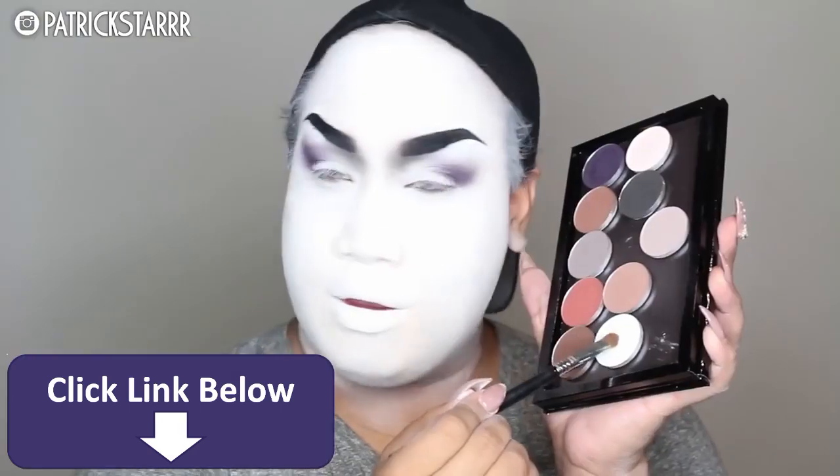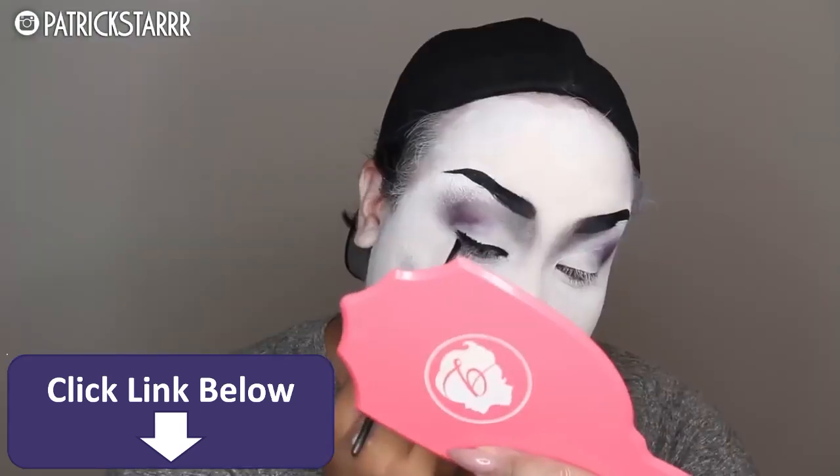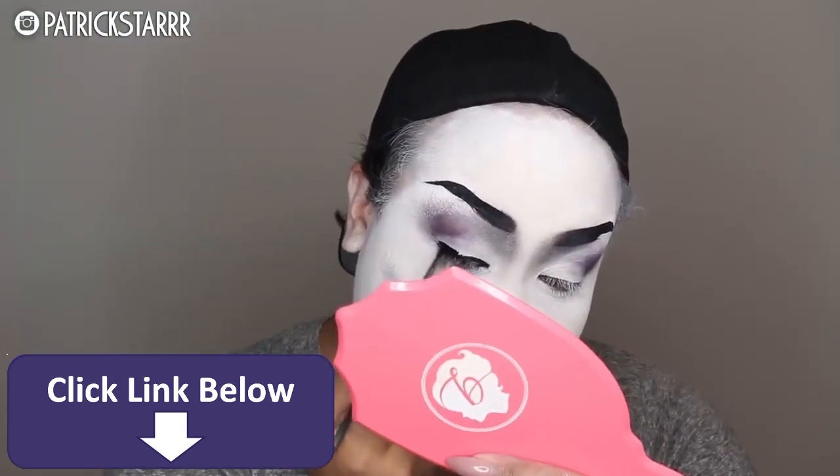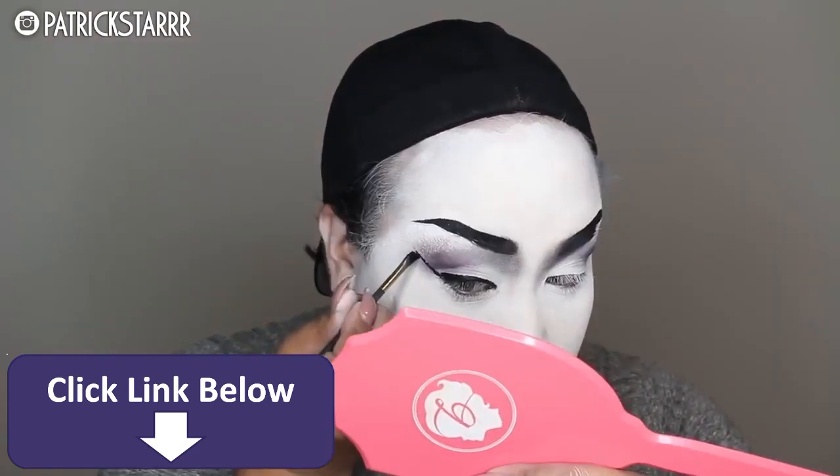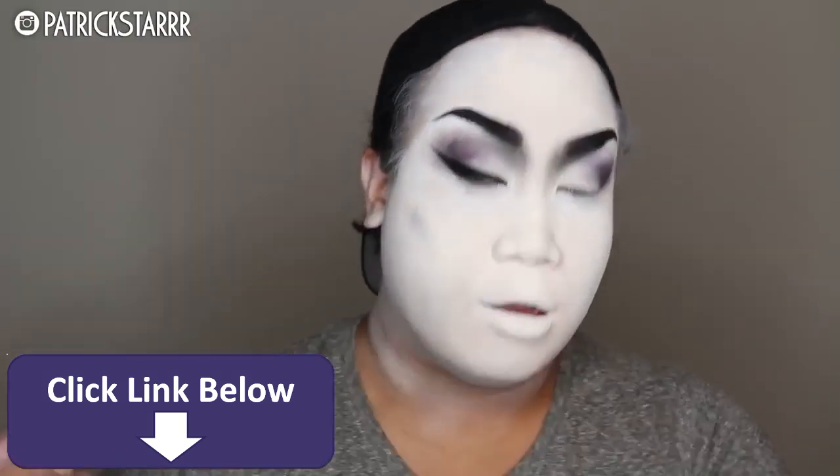I'm just taking a bunch of grays and purples because that's what I feel like the Bride of Frankenstein would wear. Next, I'm taking this white eyeshadow just to define the crease and then give her a fierce wing. With the higher brow, I'm able to put a higher wing.